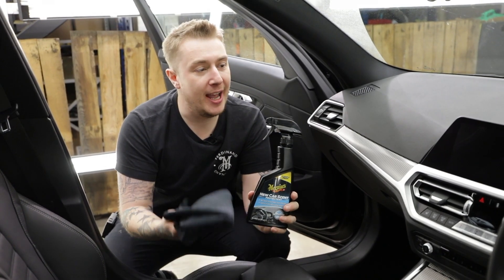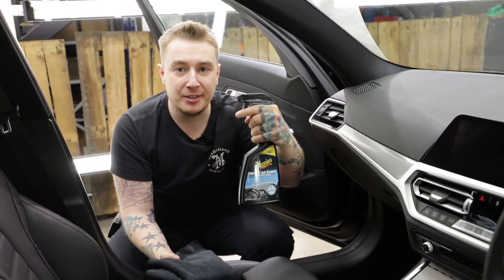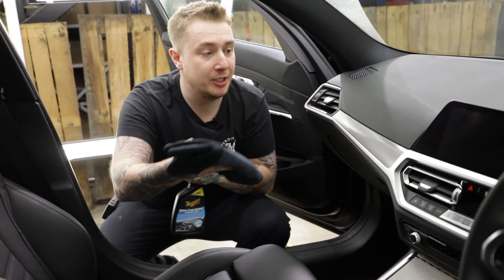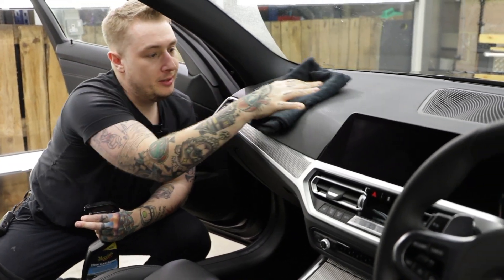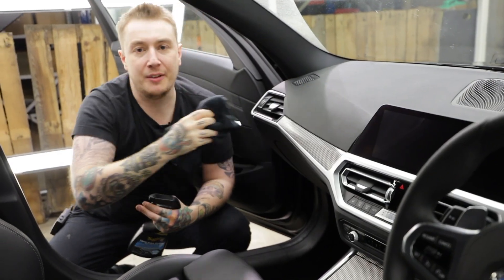A little added tip: for extra protection for your interior surfaces like the dash, you can use our Nuscent Protectant. This is going to give it a nice bit of UV protection. Simply spray directly to the towel, wipe the surface, and that's easy protection for your interior surfaces.